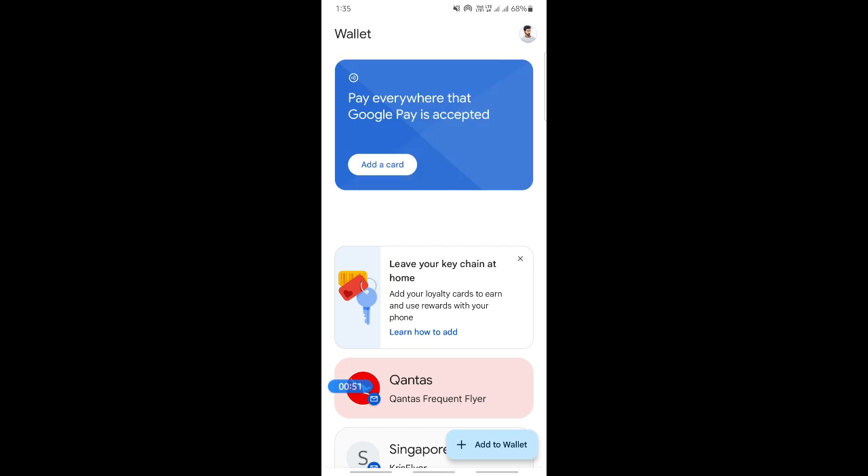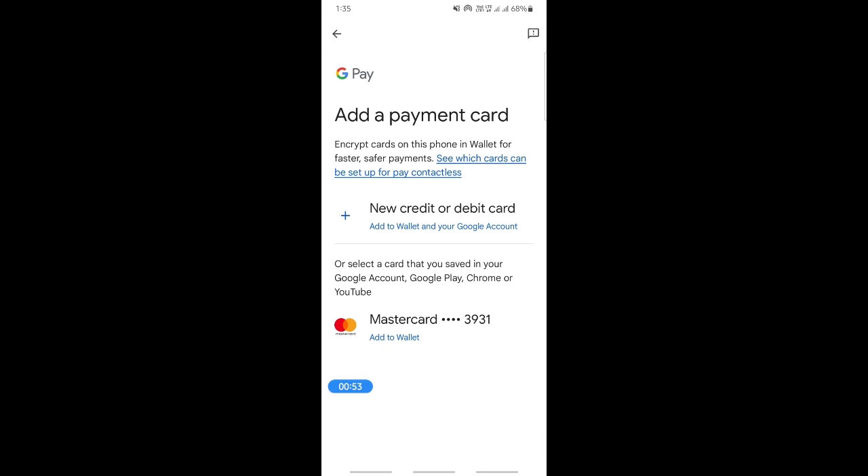My screen might black out due to security reasons, but you can either enter your card details manually or take a photo of it. Once you're ready, simply type in your Visa gift card details.